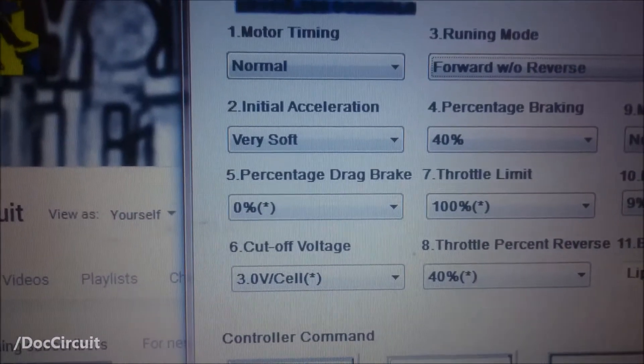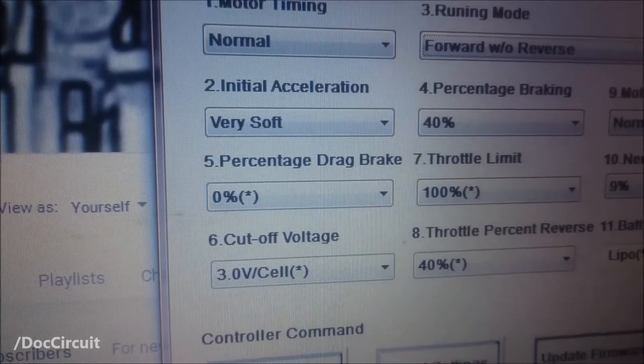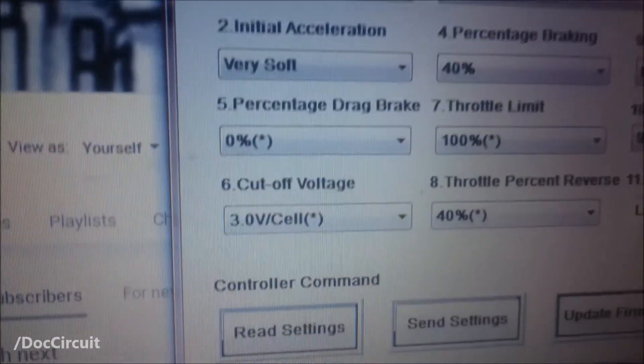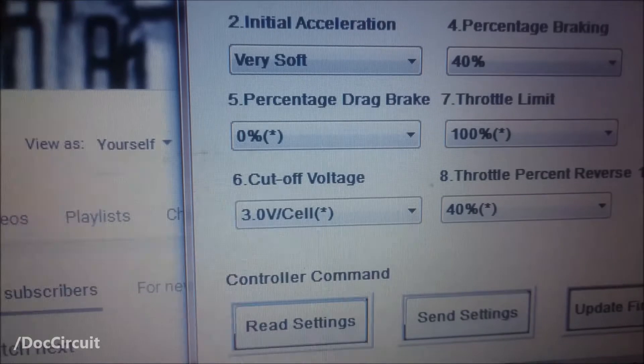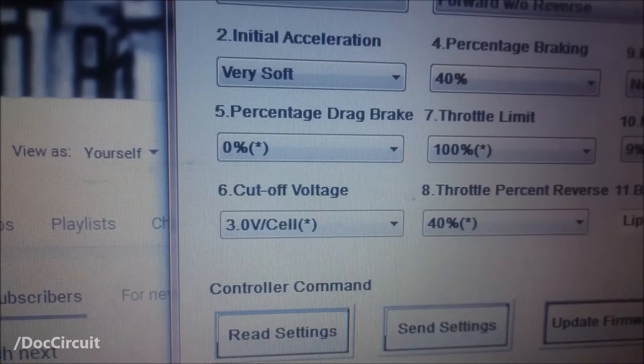Percentage drag brake: 0%. You don't really want any braking whilst you're freewheeling — you want the freewheeling to go for as long as possible and you don't want to shorten it. Cut-off voltage: 3 volts per cell for lithium-ion batteries. You don't want to go lower than that or bad things will happen.